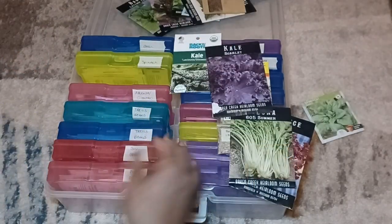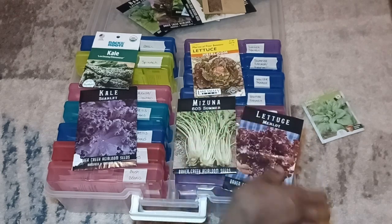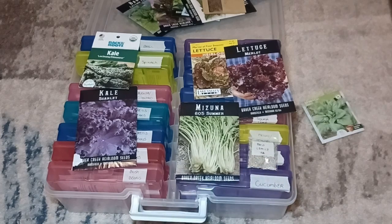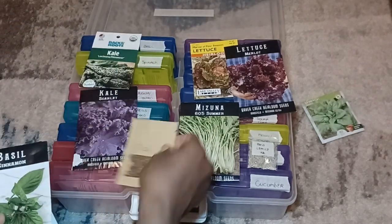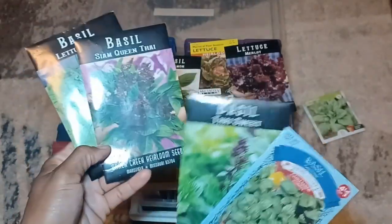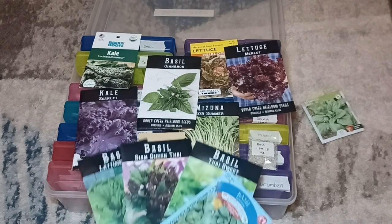For the raised bed we'll be growing scarlet kale, dinosaur kale, Merveille des Quatre Saisons butterhead lettuce, mizuna which is kind of spicy, merlot lettuce for a color pop, and Paris Island lettuce. Spread throughout we'll have basils: cinnamon basil, Genovese basil, Thai sweet basil, Sam Queen basil which is heavenly for teas, and lettuce leaf basil for summer wraps.